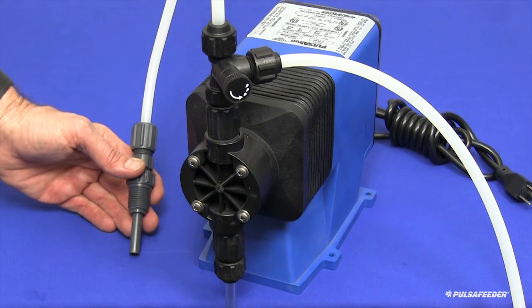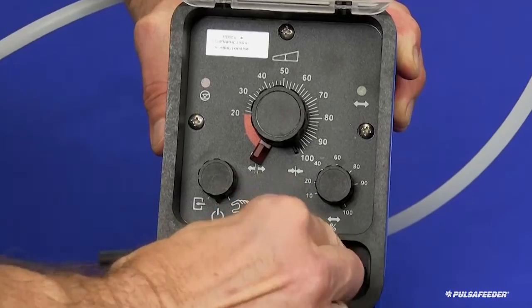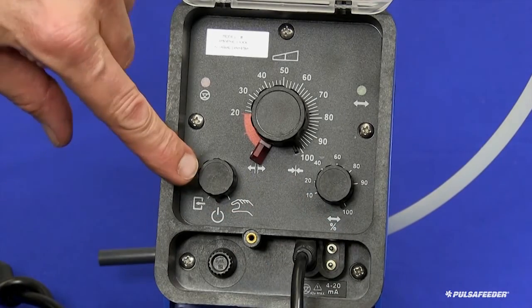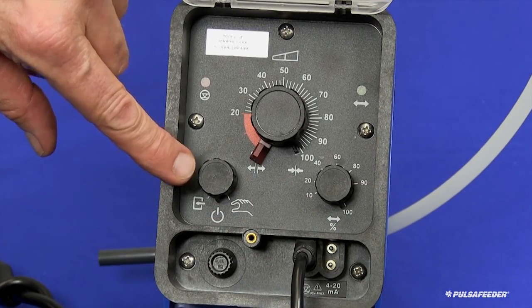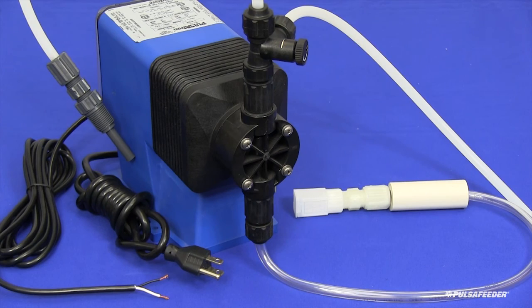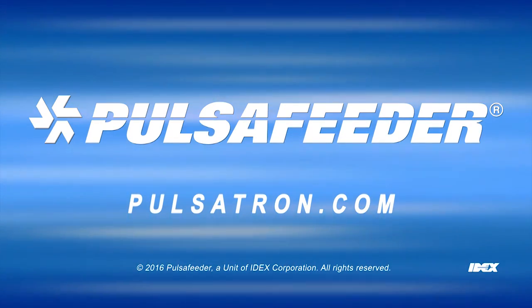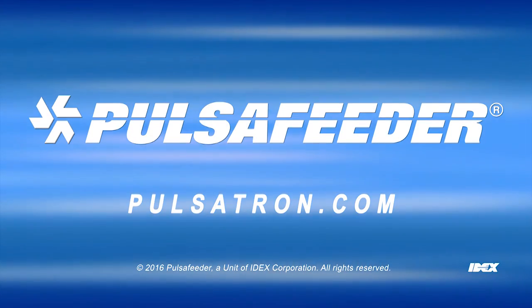With all connections secure, it is time to make the electrical connections. If your pump is equipped with external control options, connect the cord or cords for these controls at this time. If your pump is equipped with a selector switch, set that to the OFF position. If your pump does not have a selector switch, please remember that the pump will begin operating as soon as it is supplied with power. Route the power cord in a protected manner to the electrical outlet and secure it to a rigid surface if possible, then plug it in. The pump is now installed and ready to be used. For more information, please contact your local sales representative at Pulsatron.com for more technical services.